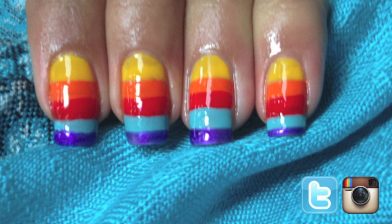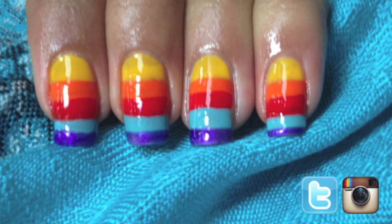And there you have it — ice lolly inspired nails! This will be great for the upcoming summer season. Please share your recreations with me on Twitter and Instagram.